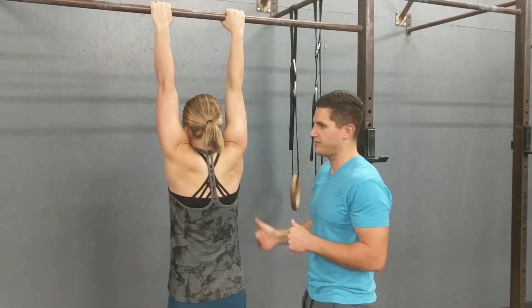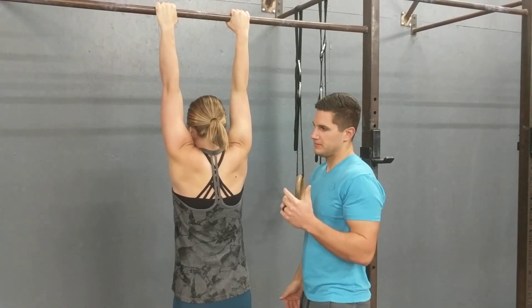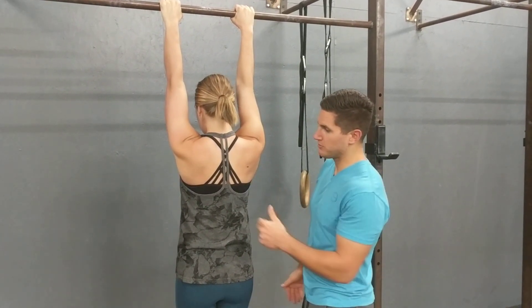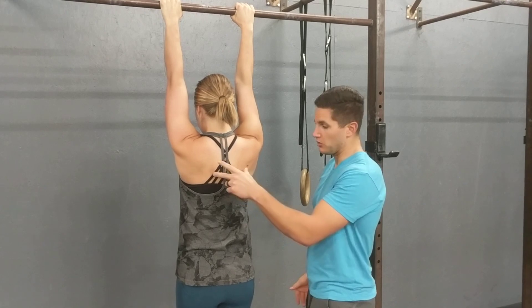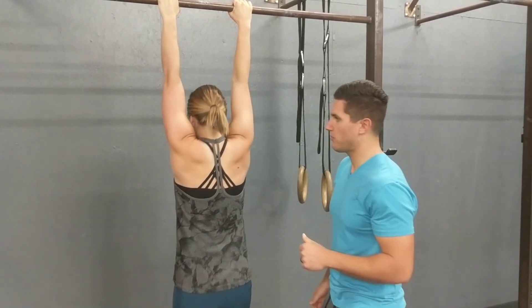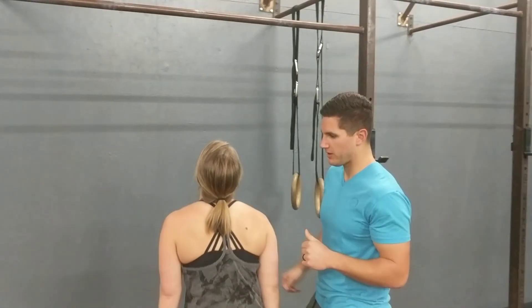Then go back to the passive hang, and then back to active. See how she does a really nice job just pulling those shoulder blades — not so much back, but straight down towards her hips. Let's try one more, then take a rest and jump off.